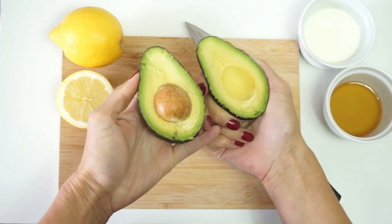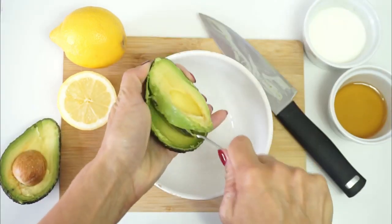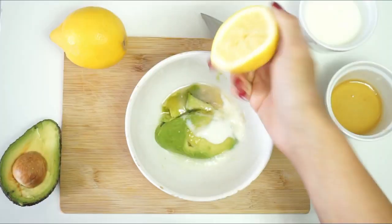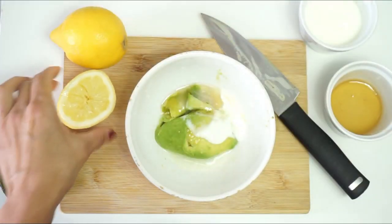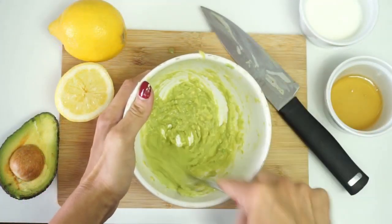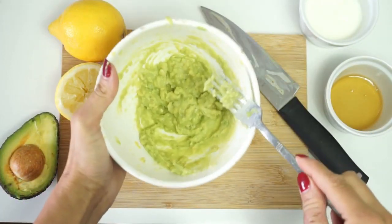Now scoop out the flesh of half the avocado and put it into a bowl. Add the yogurt, the runny honey, and the lemon juice, and mash it all together until it starts to form a paste. Try and get it as lump-free as possible, but it really doesn't matter if there are a few lumps here and there.